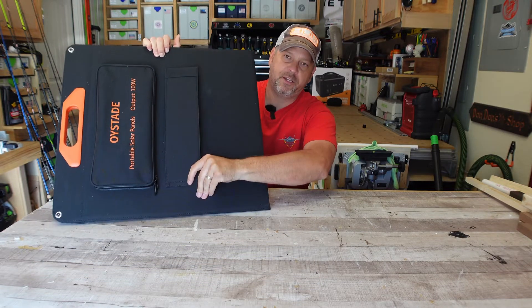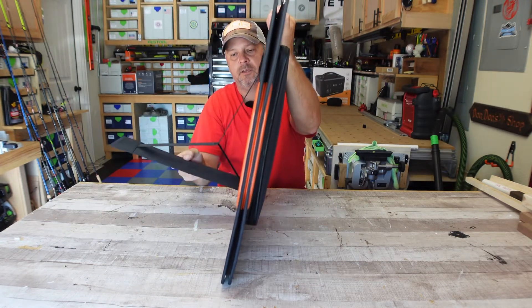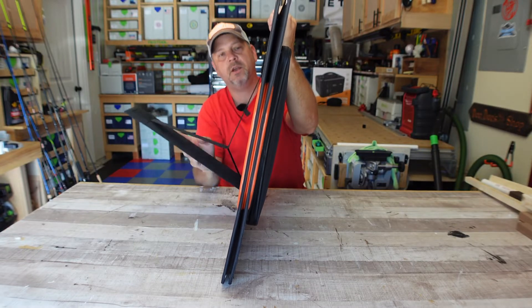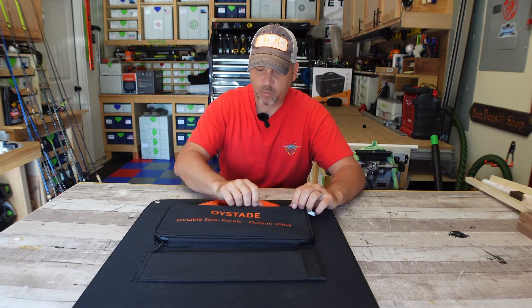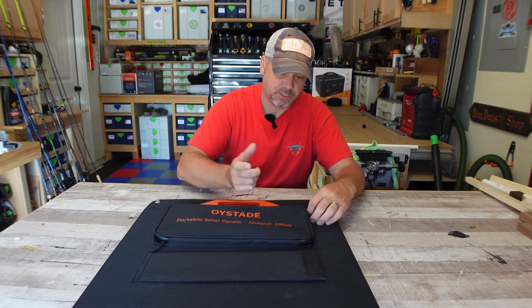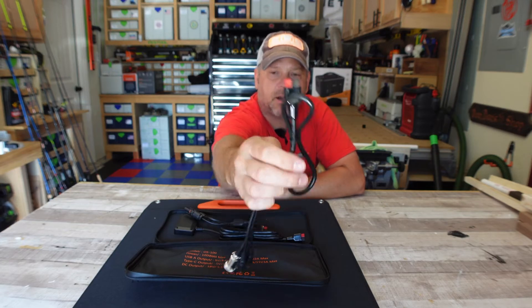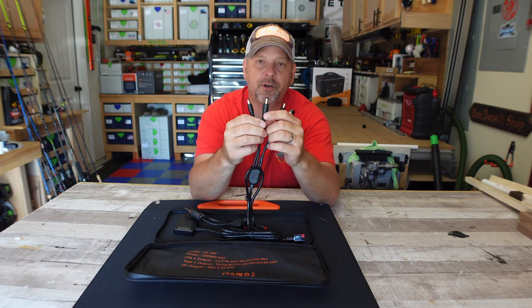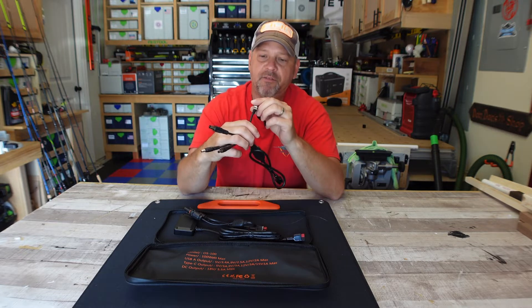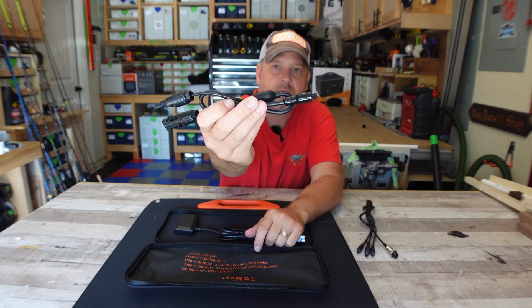It does have two velcro kickout stands on both sides that are movable to get the best angle on the sun. In the bag it came with the cables you're going to need, and the bag has a waterproof rubber gasket around the zipper to protect the internals. You get a four-in-one charging cable: an Anderson plug, a 5521, a 5525, and an 8 millimeter — the 8mm being mainly for Jackery units.